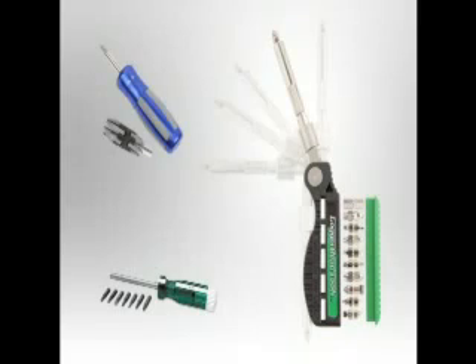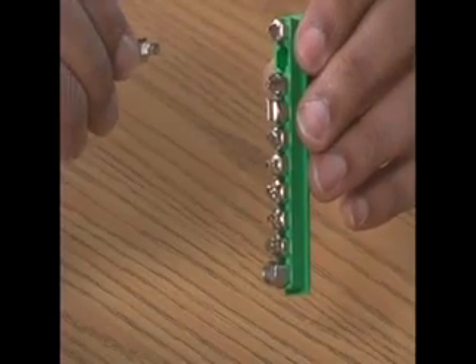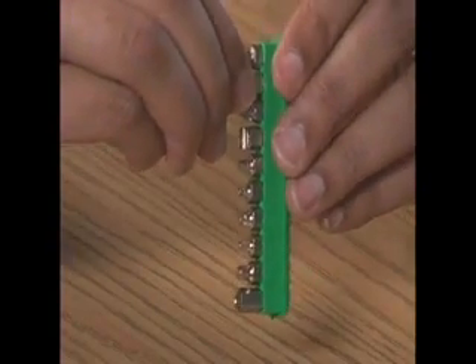More than twice the drivers of the closest all-in-one system. You see the finger groove machined into each bit? This functions as a gripping point to remove the bits easily from the carrier.